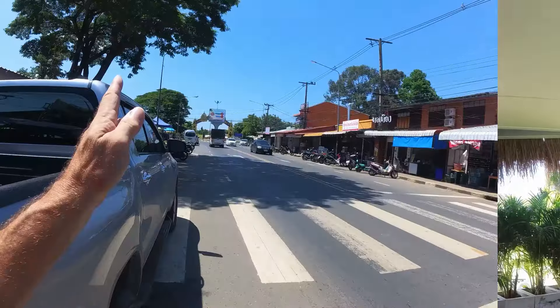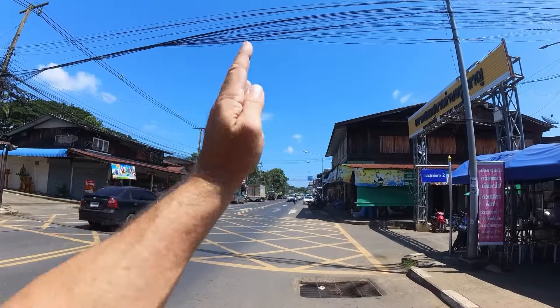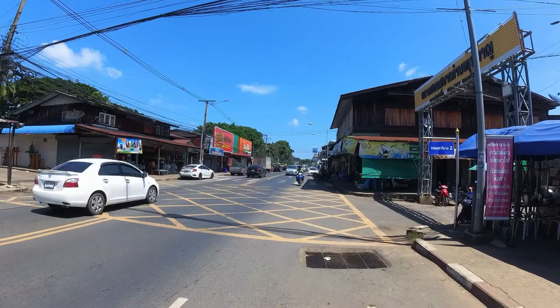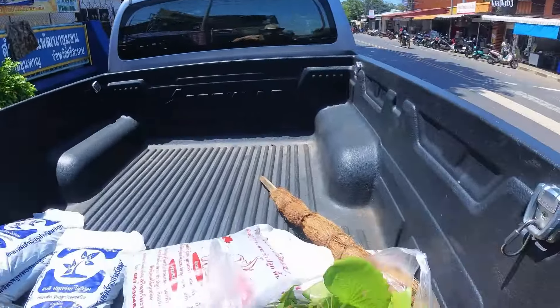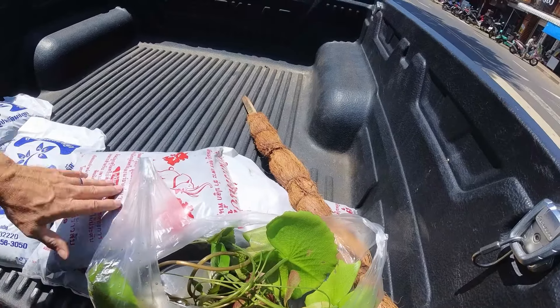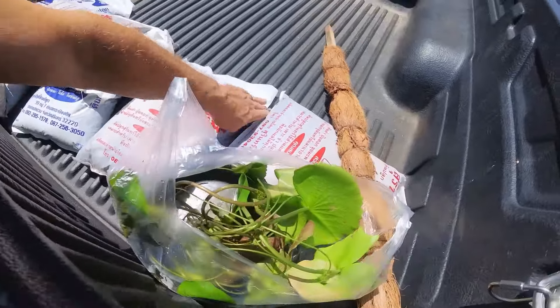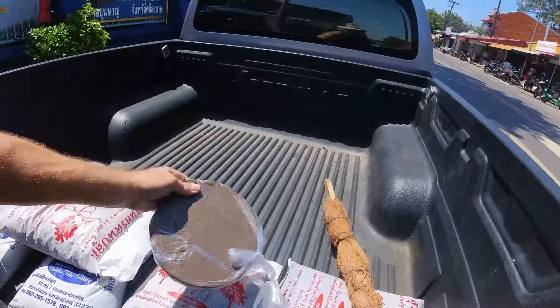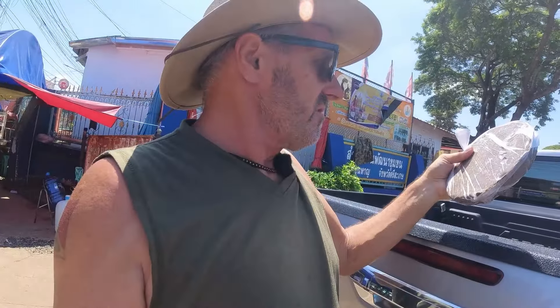We're going to head into town now and grab some water lilies — 80 baht per lily. The nursery is about 500 meters down the road. Sompit stopped here to get some noodles to go. So we got a climbing post, seven bags of potting soil, a lily, a brick of — wait, maybe that's not hash, that might be clay — and a bag of rocks. All for 277 baht.